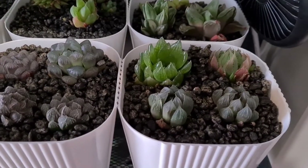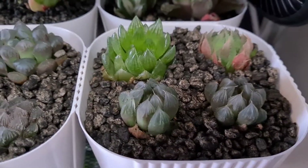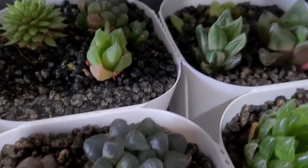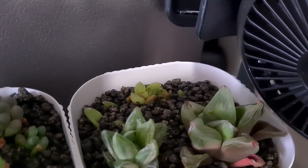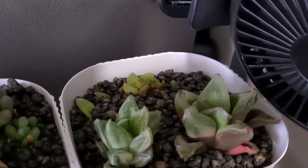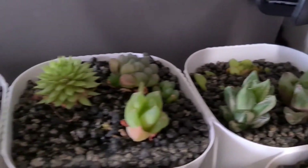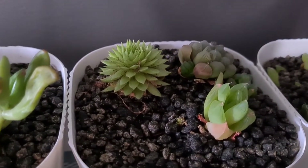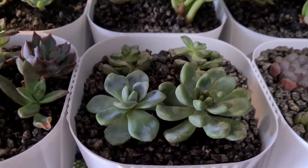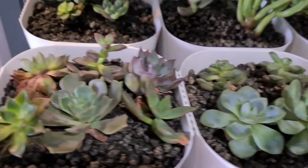These are our Haworthias. They've been with us a week already. I think they're doing great, except when I was doing the unboxing, those Haworthias at the back that are scattered all around — they weren't looking great when we unboxed them. So they're part of the 50 succulent package, but I think they're okay.